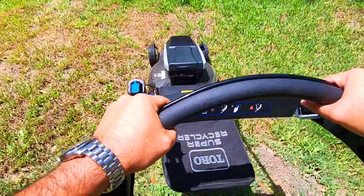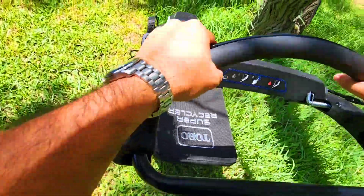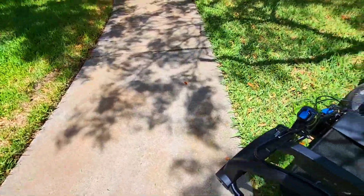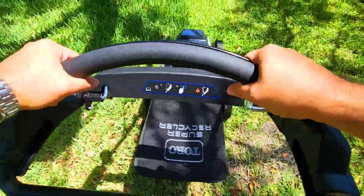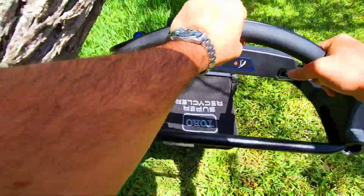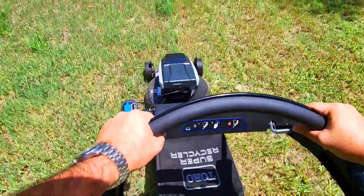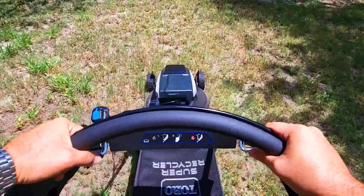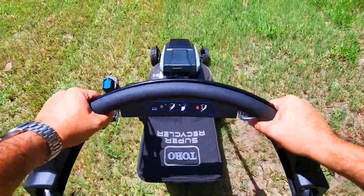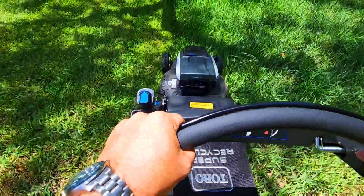The mulching feature on this thing has been working really, really well. You can hear some really thick grass — you can probably hear the blades going faster. There's a lot to be said for not having to add gas or oil to a mower. We're about to get into some thick stuff again; you can definitely hear the blade speed increase to max mode.